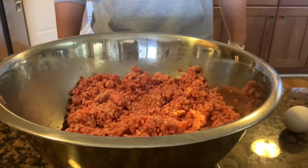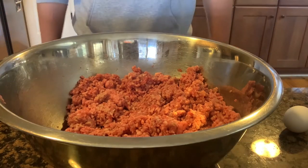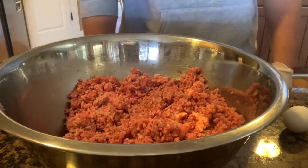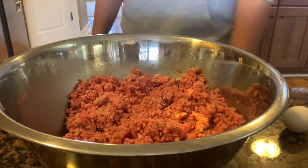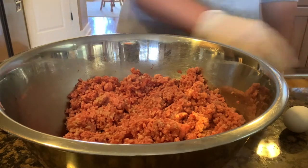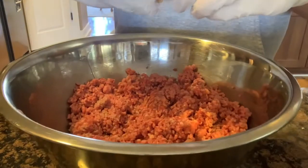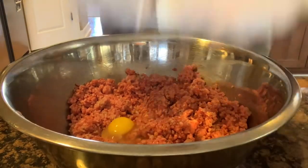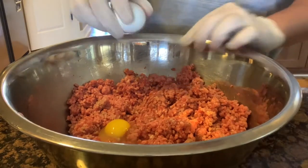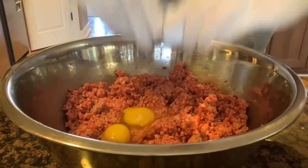We've got our meat mixed up here and we're incorporating all our ingredients together. This is about a pound and a quarter of ground beef and about a pound of country sausage — you could use ground pork as well, it's just what I had available. The first thing I'm going to do is crack two eggs in. It's nice to have the trash can right beside me.